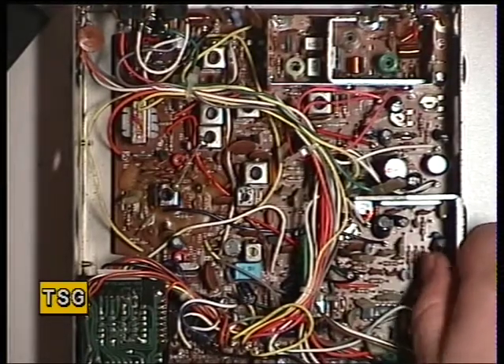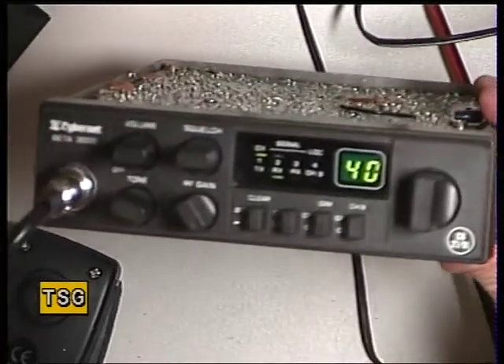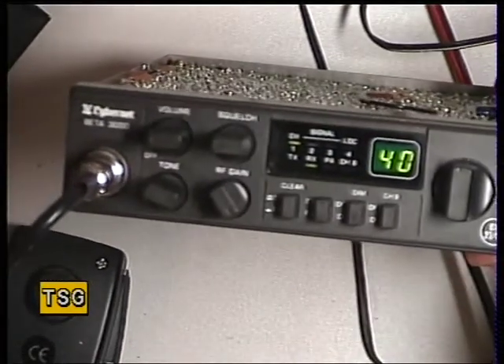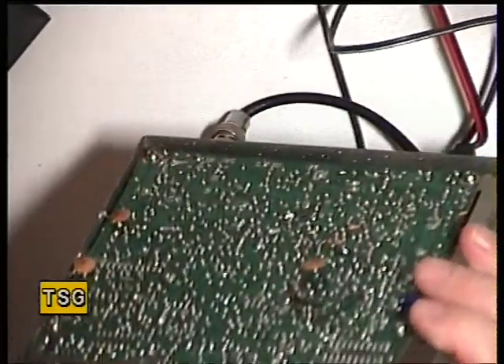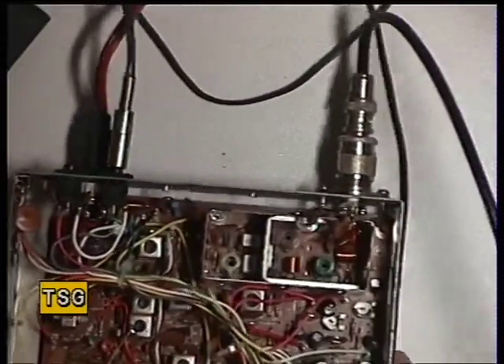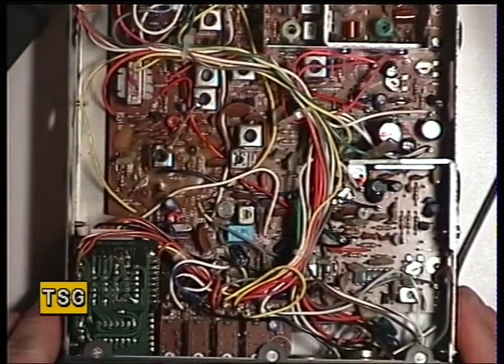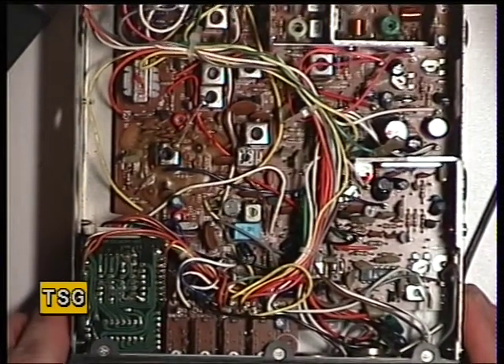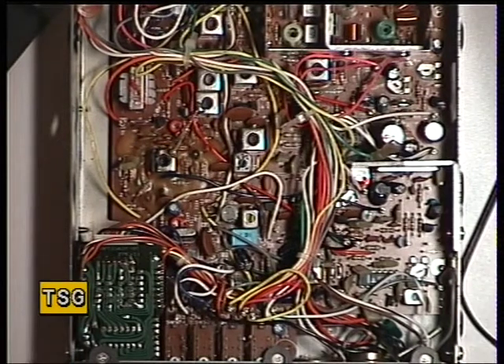Hello there once again. The first radio we're going to work on, which has just come in from another dealer, is a Cybernet Beta 3000. Unfortunately, the person who bought this bought it off eBay. Unbeknown to them, it had been fitted with a couple of extra boards to provide illegal extra channels, and they want it quite correctly modifying back to standard, which has been done in the other workshop. So now it's time for alignment.